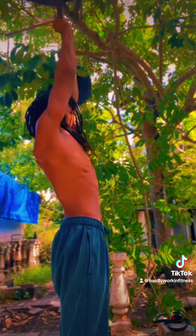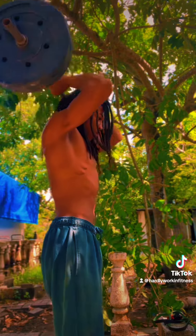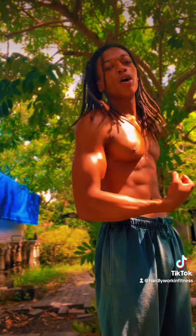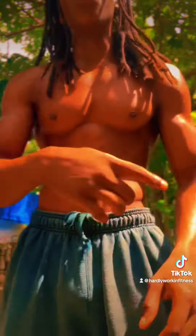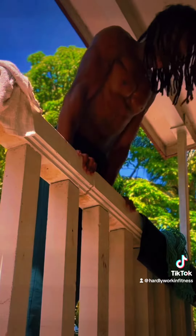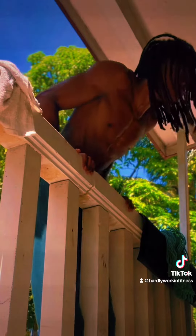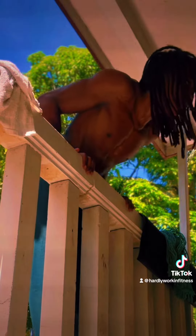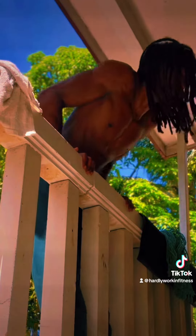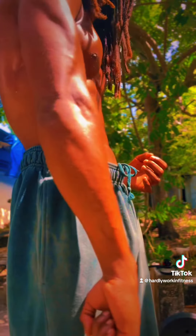And then for the triceps — skull crushers, just for the triceps. That's going to give you a fuller look. I'm going to give you another tricep workout too: straight bar dips. These straight bar dips are going to give you that horseshoe. It's going to give you that fuller look on that tricep that y'all want. Especially if you want to do a muscle up, it's going to develop you for that too.